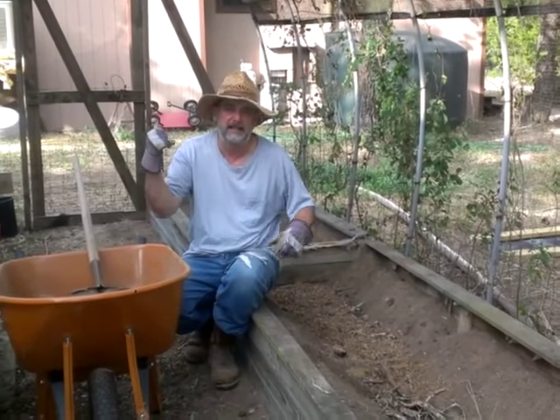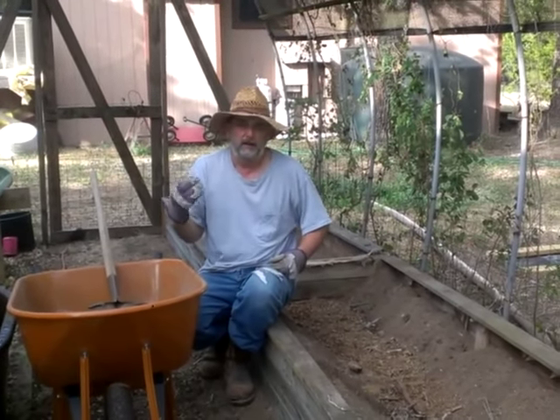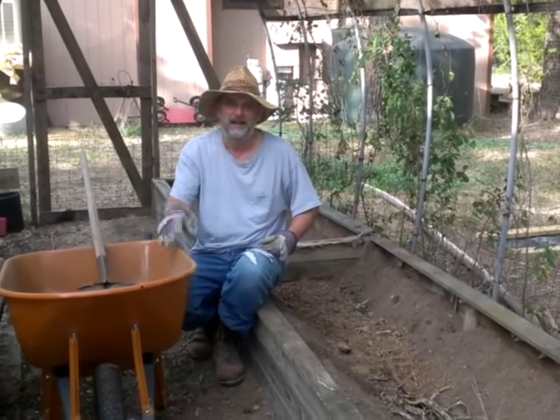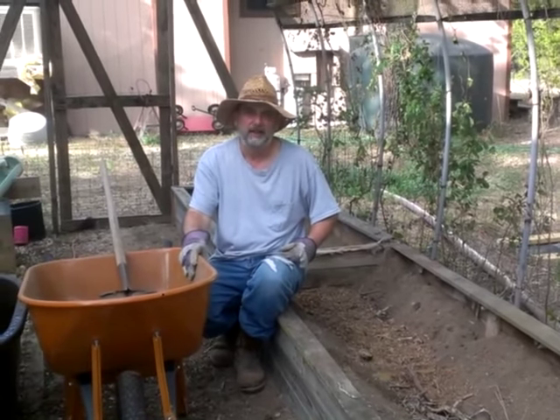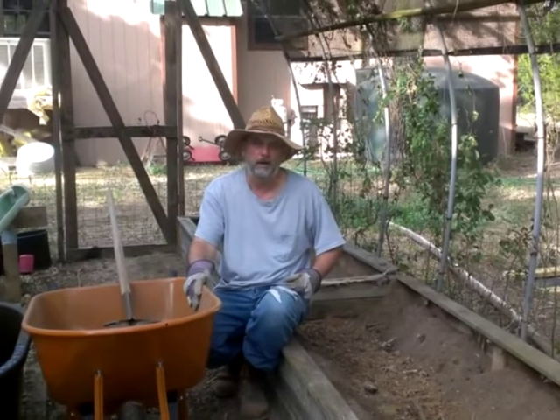We're starting seedlings for our fall garden in the house. We've got kale, arugula, leaf lettuce, chard — lots of leafy greens, that sort of thing for fall.